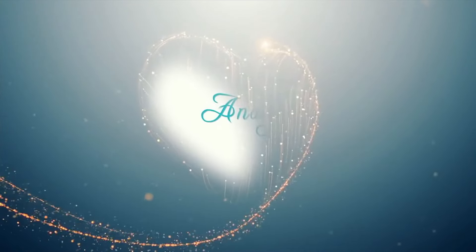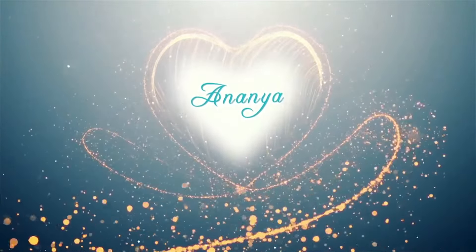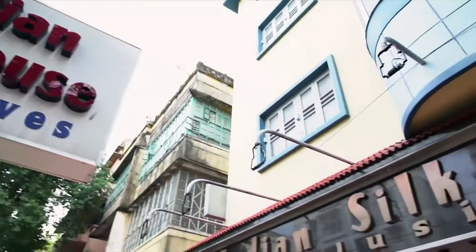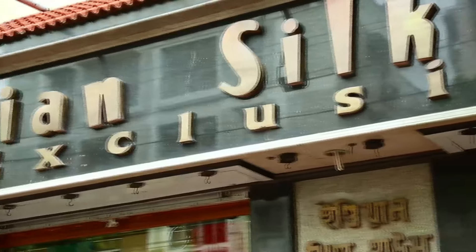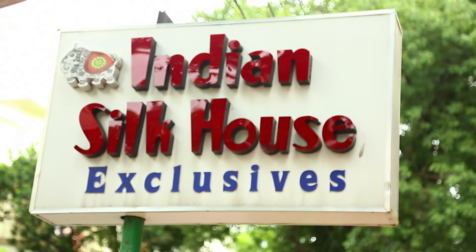Hello, I am Kavita Samsuka, Indian Silk House Exclusives, P92 Lake Road, Kolkata. Today I have brought to you a very special white and red saree collection for the festive season.